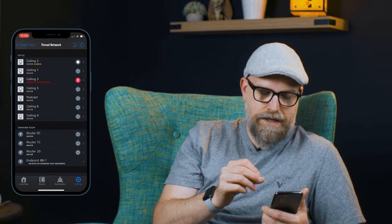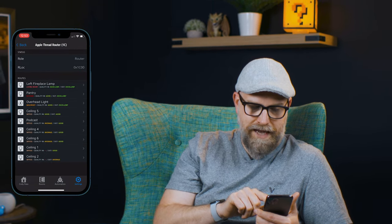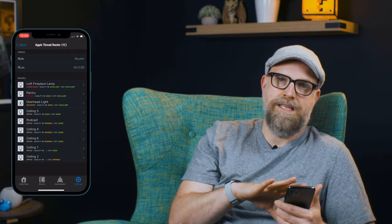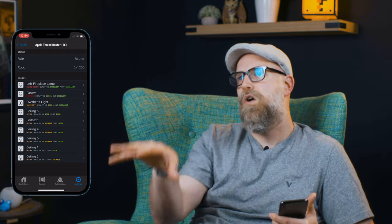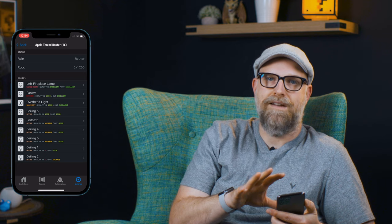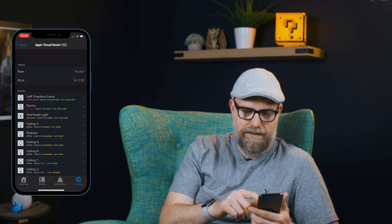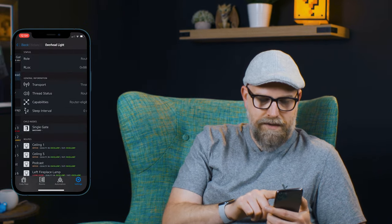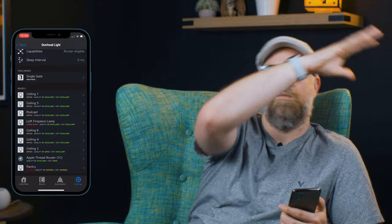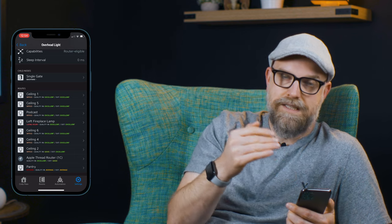We should see one of these switch to become an Apple — there it is, Apple Thread Router, the border router. If we click on that, we can see it says it's 0x1c00. They haven't put nice names on these — it'd be nice to know, oh, that's my Apple TV, that's my HomePod mini. My guess is the Eve team is still exploring how to identify devices, and we'll either get an app update or firmware update that changes the name of this Apple Thread Router. We can click in here and see it's downstairs and we're kind of far away, but it's saying quality in: excellent, quality out: good. The connection seems fairly good.